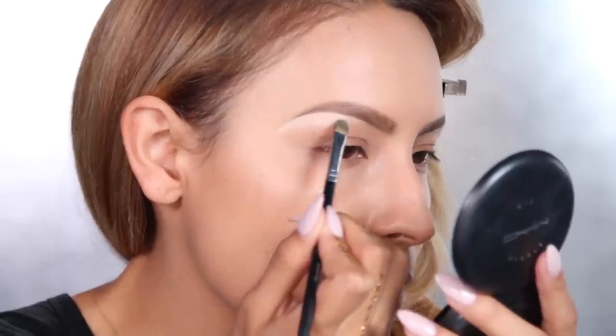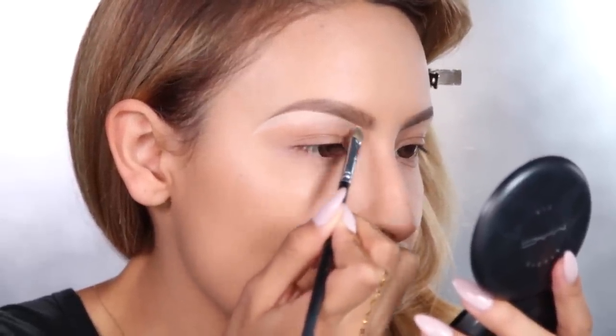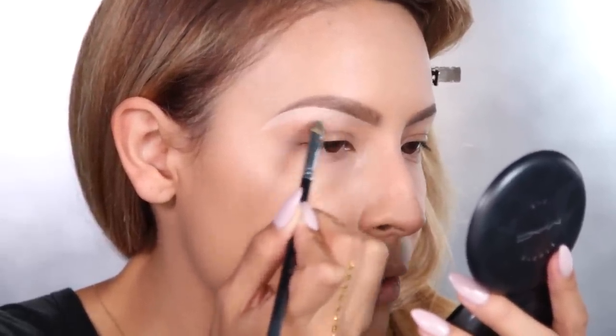I'm going to take a Makeup Geek mini concealer brush and this Motive concealer in the color Amber, and I'm going to carve out my brow with this. This is going to sharpen the shape of your brow and also highlight your brow bone.